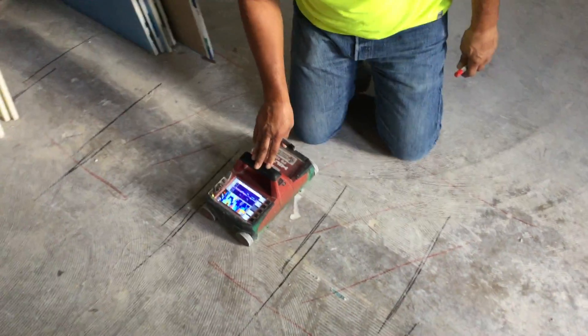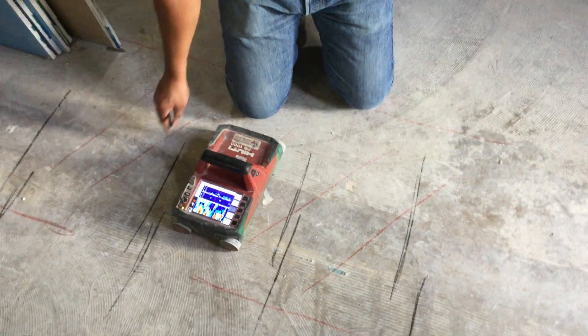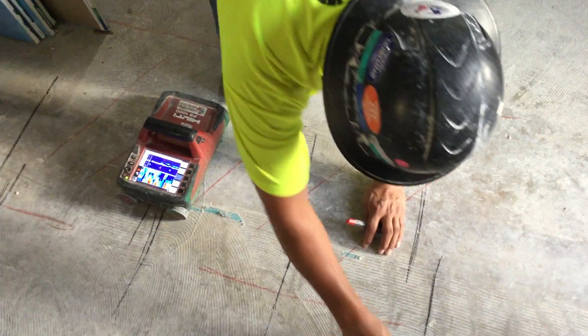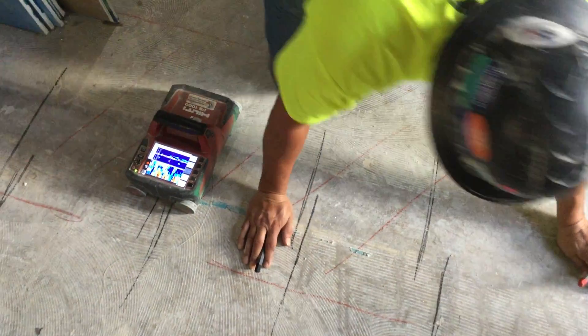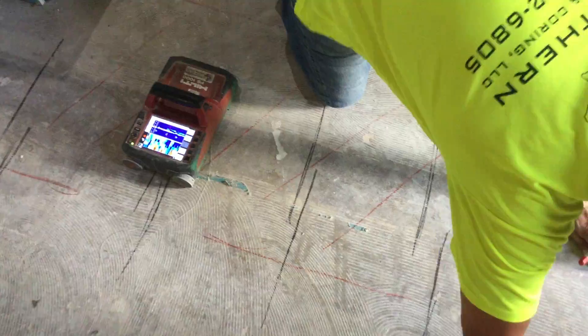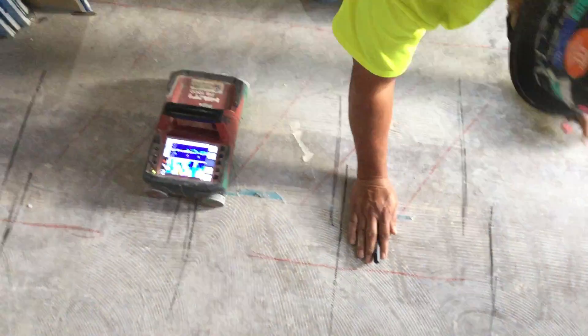Basically what is happening is he's running his machine over the concrete and it's sending a sonar signal down into the concrete, bouncing off of anything that is magnetic in there — whether it be rebar, conduit, or any other obstruction that we might hit when we start to cut.